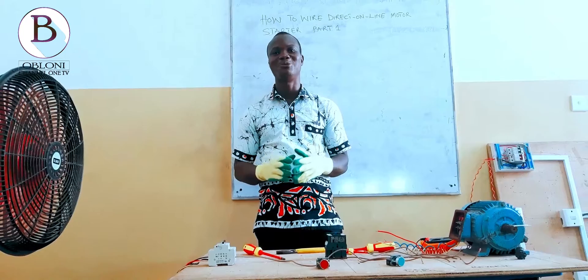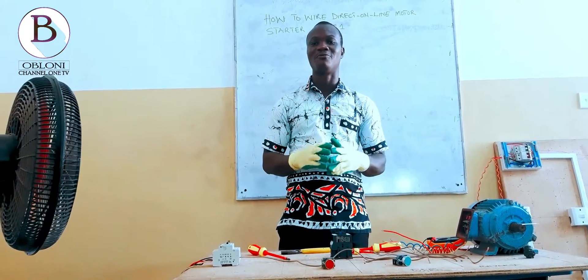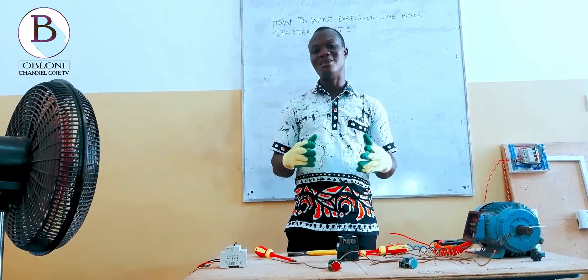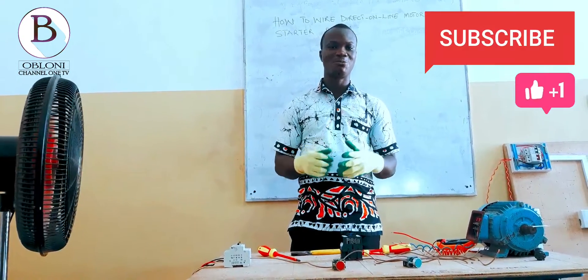Hello lovely viewers, you are welcome to my channel where I teach you how to wire different types of electrical circuits. My name is Ezekiel. Before I start, don't forget to subscribe to my channel.